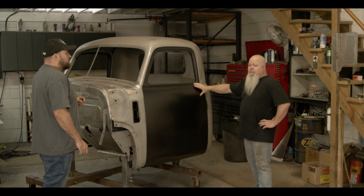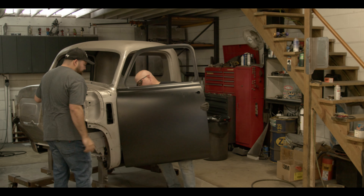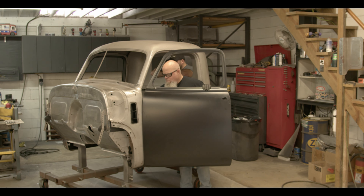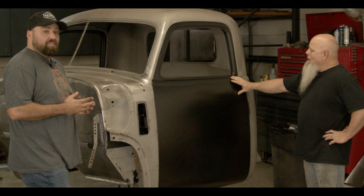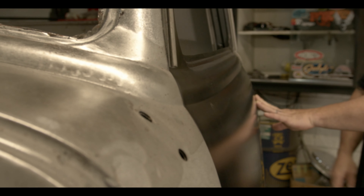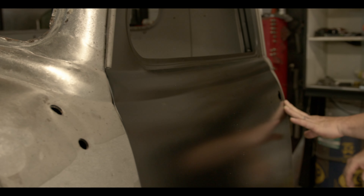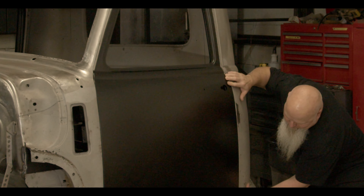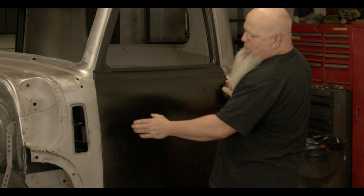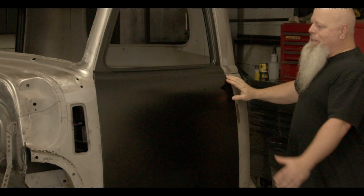So this is the brand new door from Golden Star, right out of the box. Just bolted it on the truck cab and the fit and finish is phenomenal — it's pretty amazing. All the body lines line up very nice front and rear, and the bottom to cab is super nice. You will have to work on your gaps, but that's pretty much any aftermarket product.